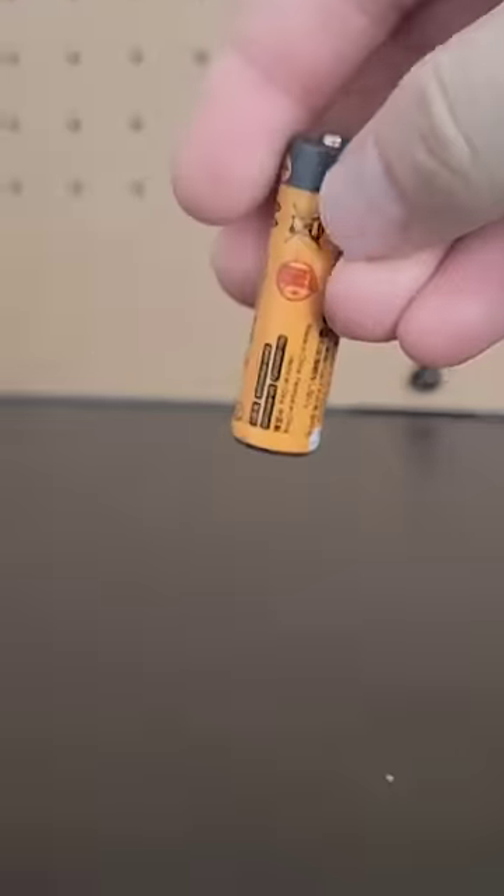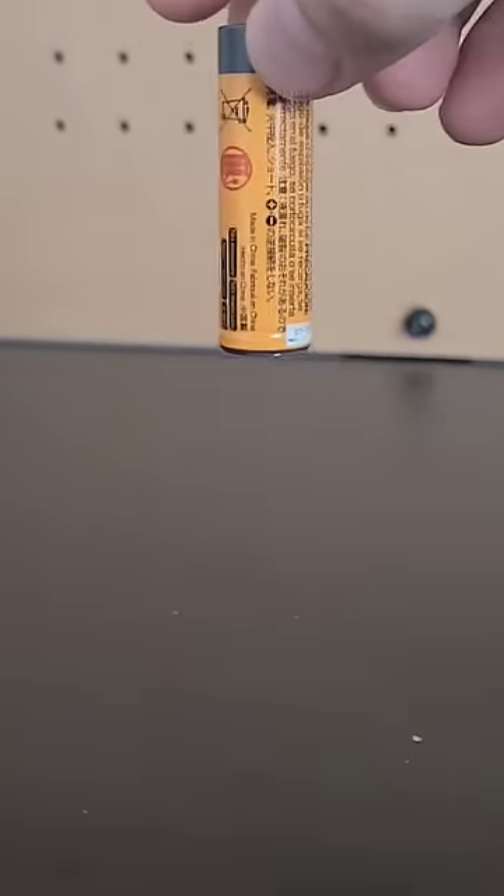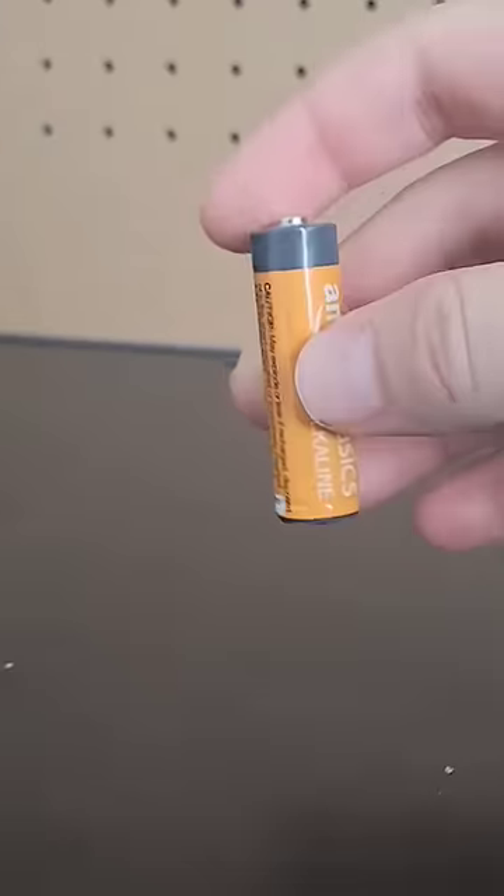These two alkaline AA batteries look identical, but one of them is dead and the other is full. I know this because when you drop the dead battery it is much bouncier than if I drop the full battery.